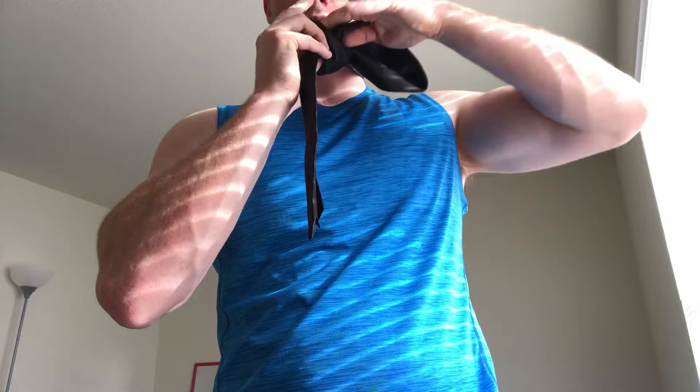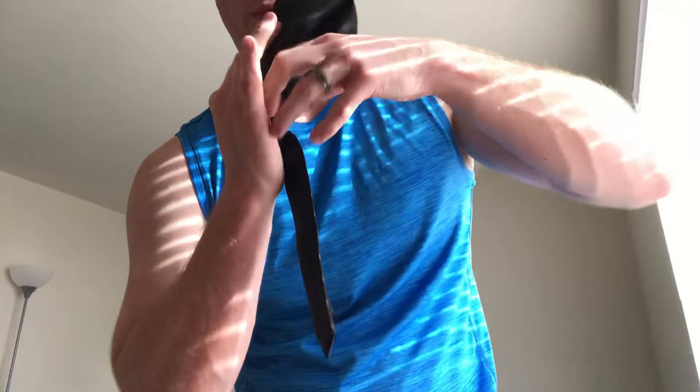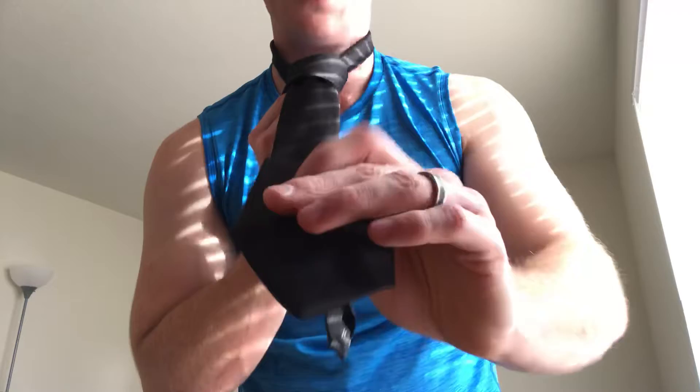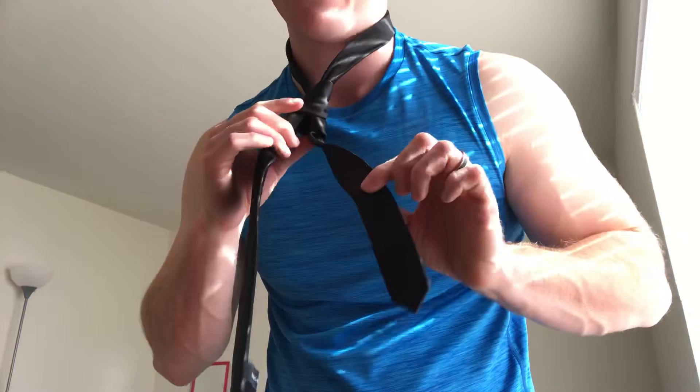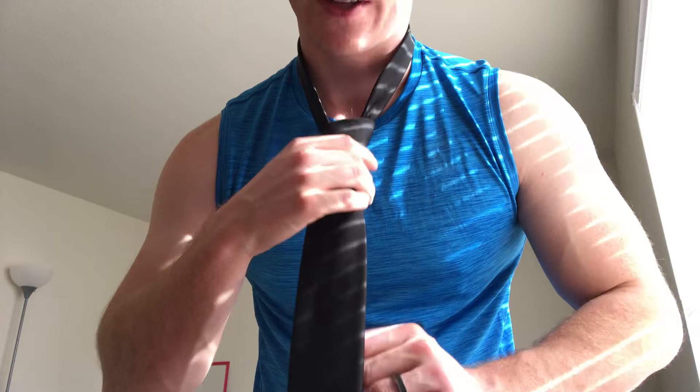We push the thick end of the tie up through the little hole by our neck, pull it all the way out, and get it a little tight — the knot is already starting to form. Then we take the thick end of the tie and shove it through the hole that is created on the knot and pull the tie through. To eliminate excess on the thin end, pull the thick end out as much as you can before you start straightening it to your neck.